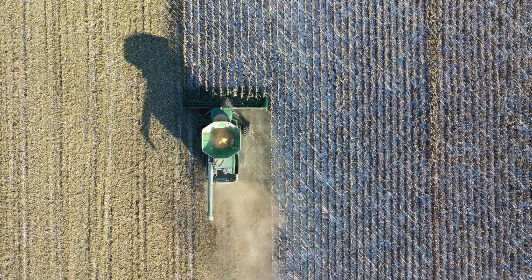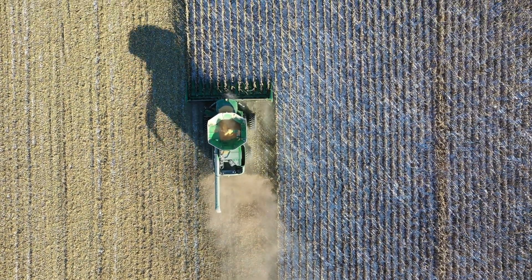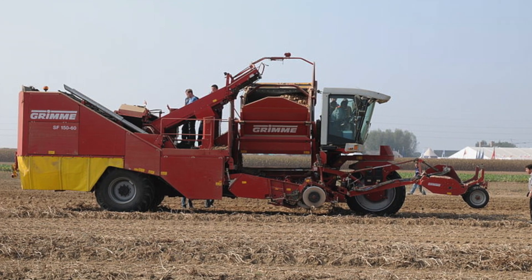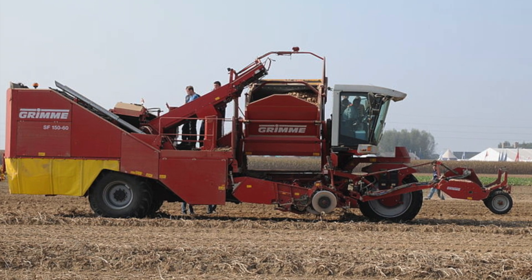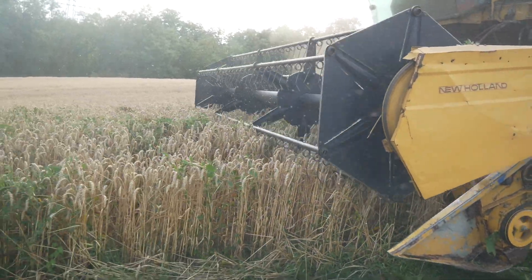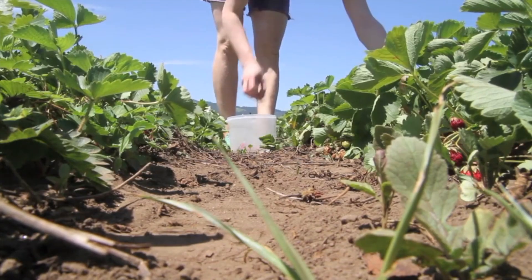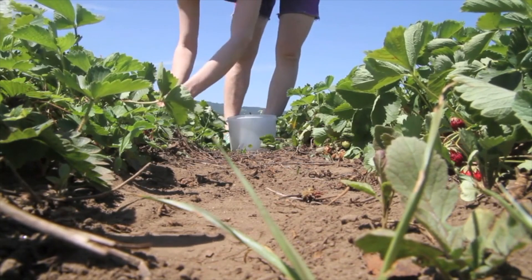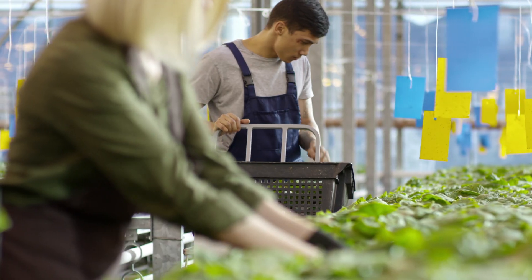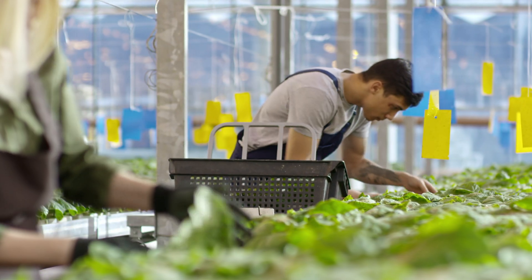Outside in the fields the situation is a lot different. Crops like wheat, corn, and soy are harvested by combines. Fruit trees have shaking devices to fall the fruit. Potatoes have potato pickers that pluck them from under the ground. Most of the products you eat that came from a field involved automated harvesting in some way. Teams of human pickers still exist, but this labor force is slowly being replaced every year by better, cheaper, and faster automated systems. Greenhouses, though, seem to be much more reliant on human harvesting, at least for now.